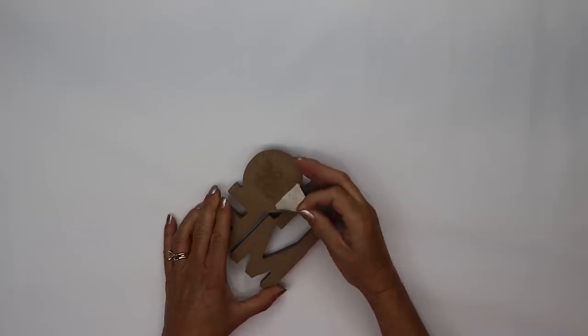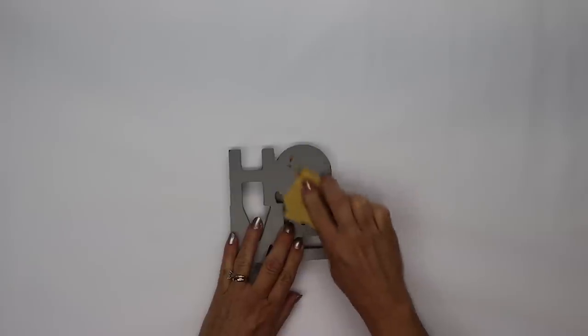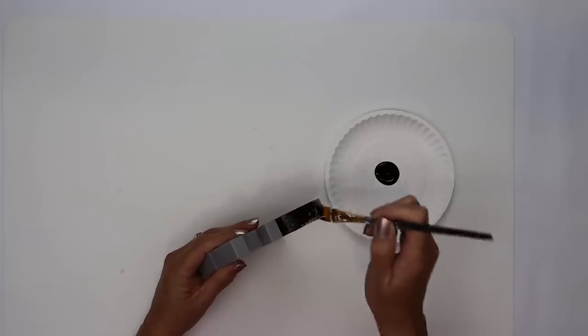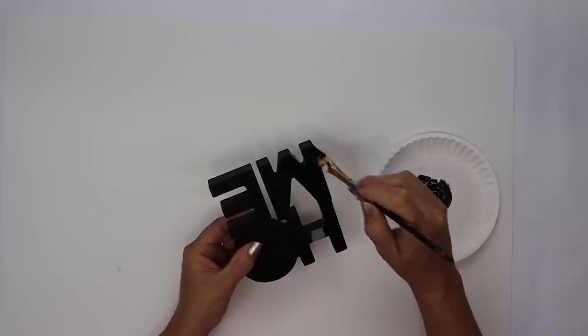For our first project we're using this really beautiful sign from Dollar Tree. It is so cute just as is but we're going to give it a little bit of a fall vibe. I removed that artificial flower and sanded it down and now I'm going to give it one coat of black paint all the way around.